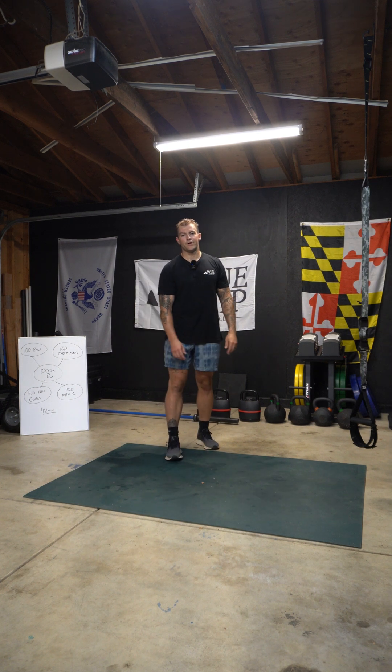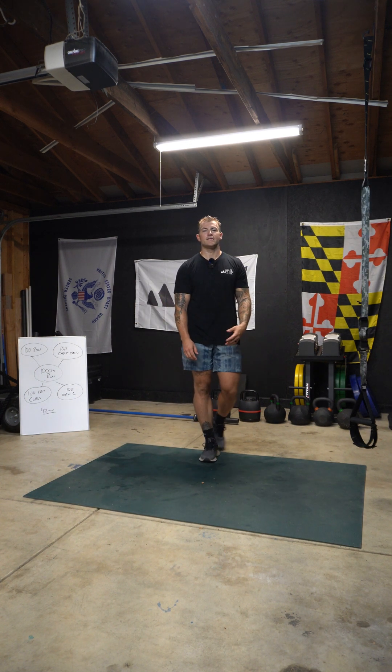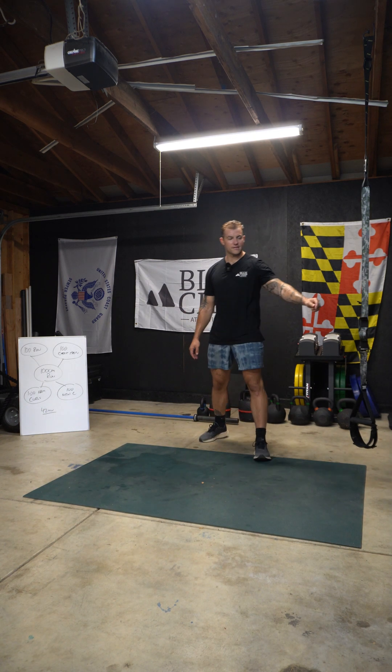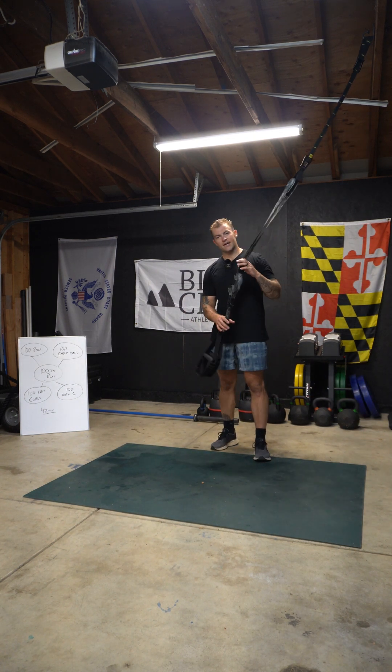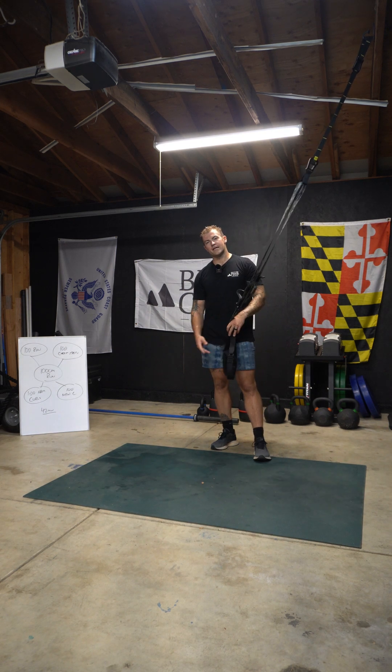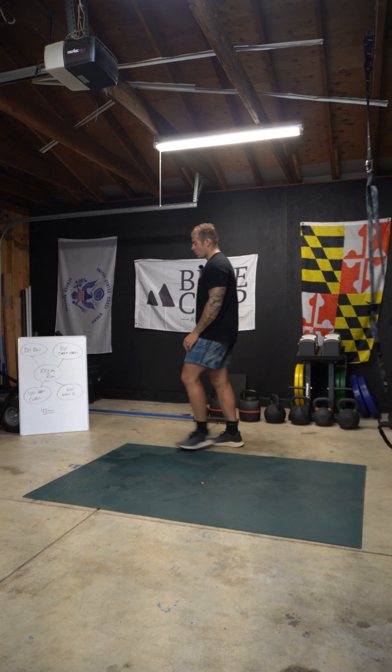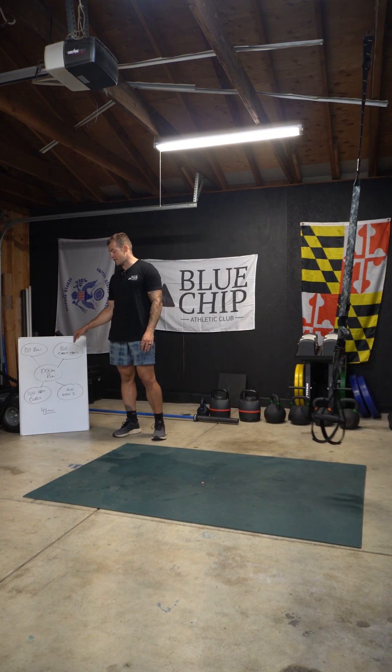What's going on people? Blaze over here at Blue Chip Athletic Club, and we're talking to you guys about a disgusting HYROX prep workout. If you have access to a TRX and a little bit of real estate, this will be the training session for you. So the way this is going to work, we're going to work this kind of spoke style of training session.